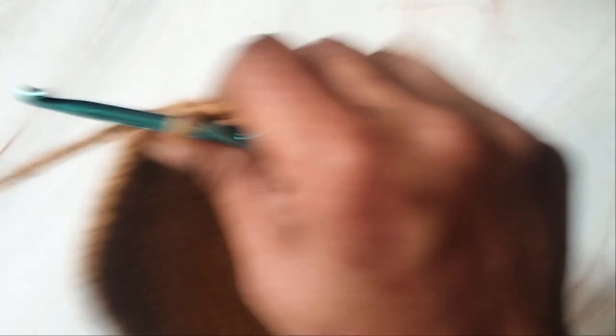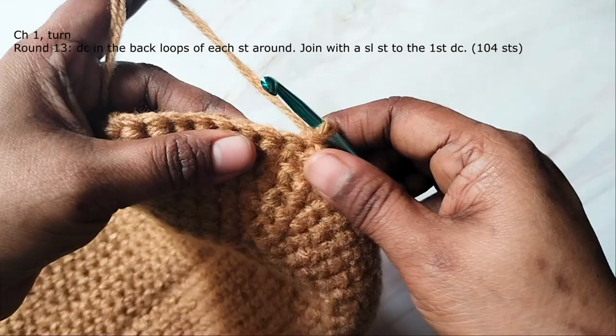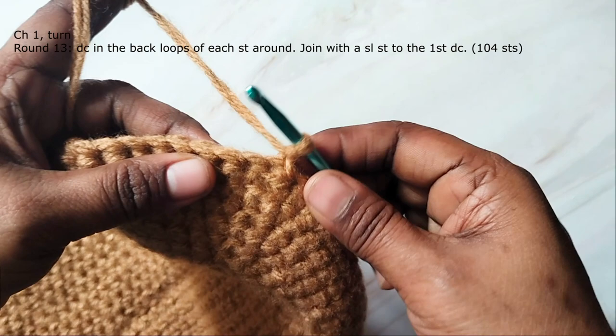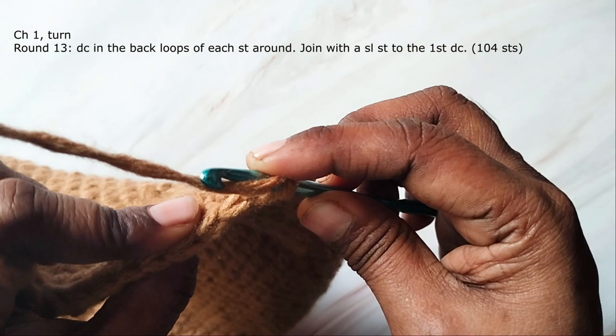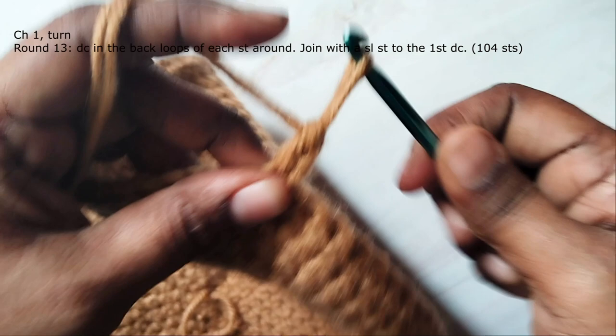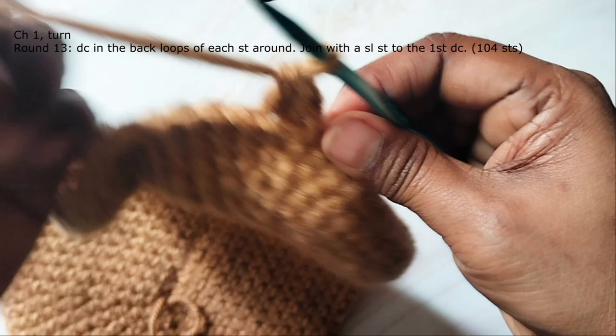Now we'll start building the body of the bag. Chain one and turn, so the wrong side will be on the outside of the bag at the bottom. This chain one will not count as a stitch. Work double crochet in the back loop of each stitch around. In each stitch you have two loops — one towards you and one away from you. The loop away from you is the back loop, and you will work only into the back loop. Work a double crochet in the back loop of each stitch — you will have 104 double crochet stitches in this round.